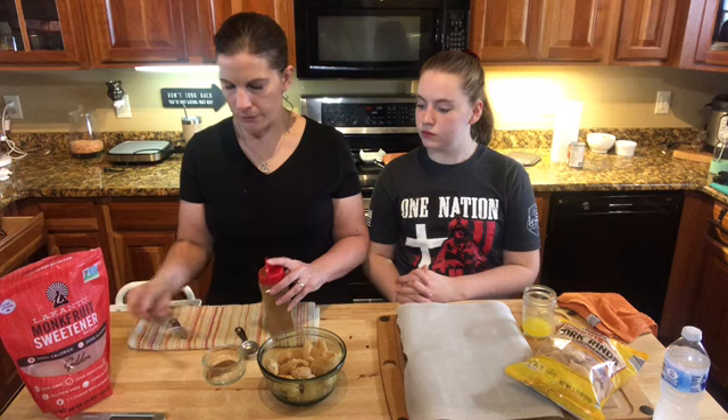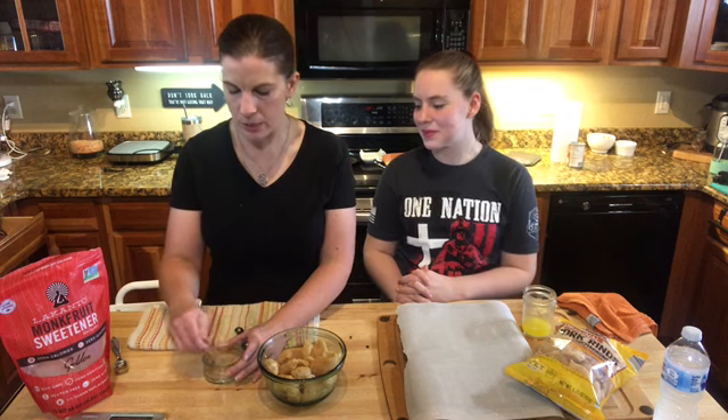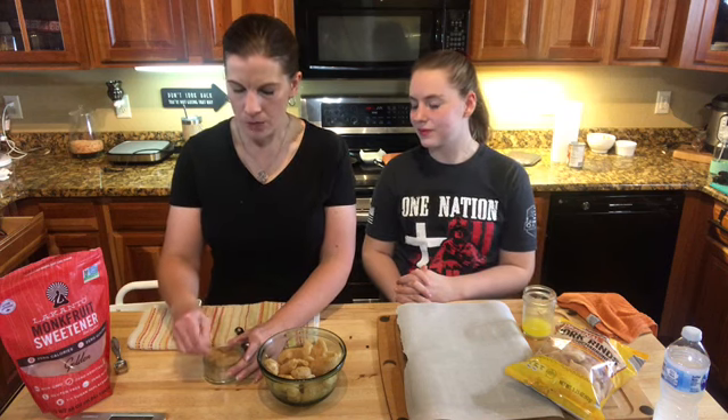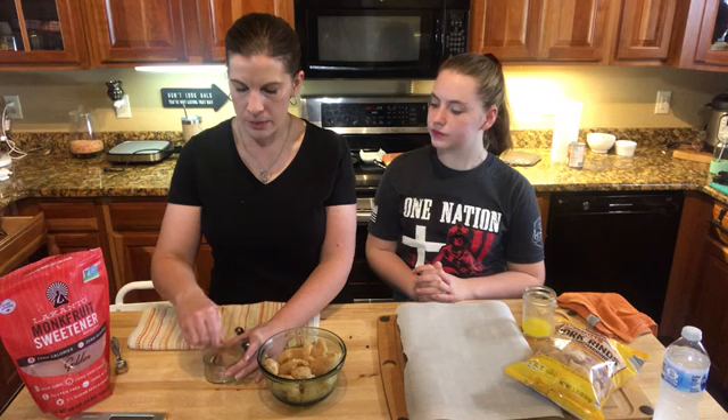My daughter Paige actually likes these. She's nine and she's a carb lover, and she likes them really cinnamon-y. So if you make them the first time and prefer more cinnamon, you can add some more next time. Easy enough.